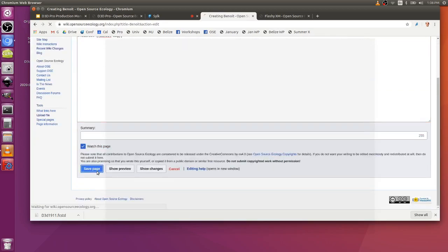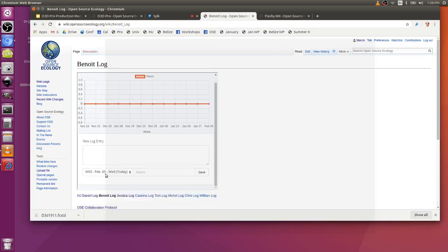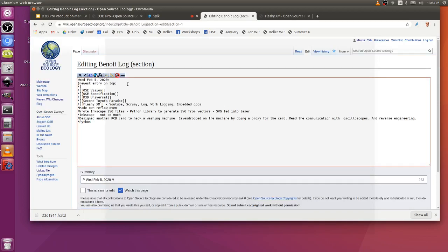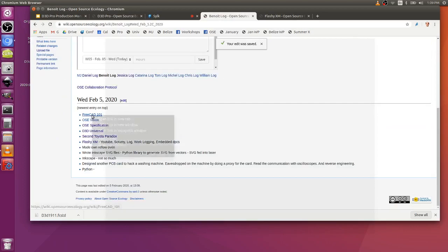There's a page called FreeCAD 101, with videos one, two, and three. Let me put in the FreeCAD 101 link. Maybe more importantly — I already used CAD softwares before, so I don't know if it's going to be about using the software or not.